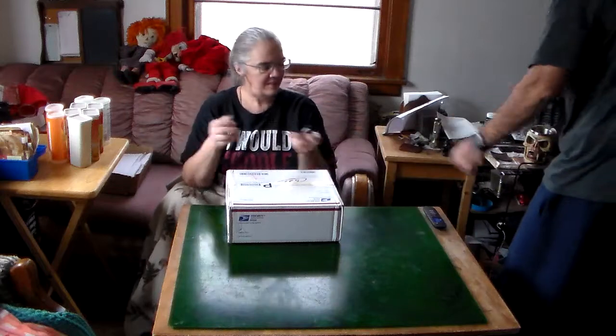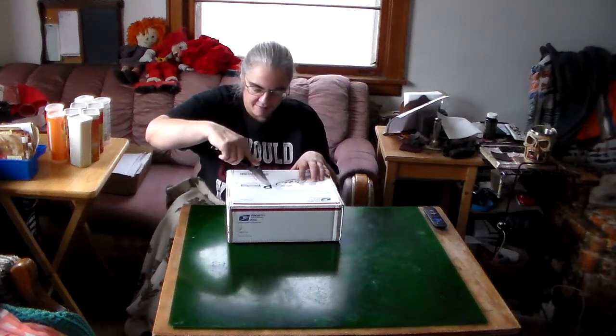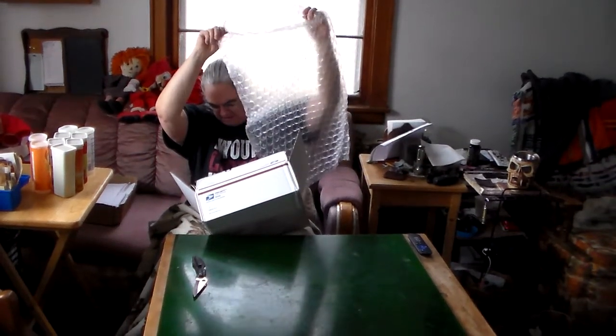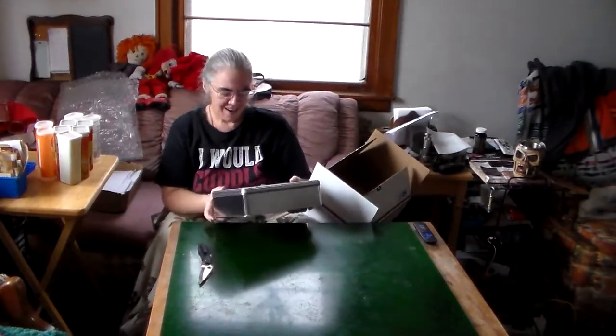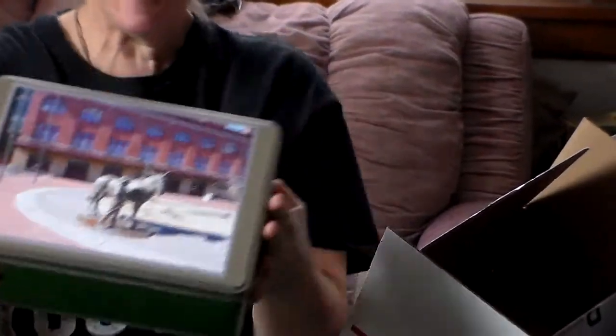You want me to open it for you too? I get to do the fun part. Oh, bubble wrap! There's a horsey — it's a canal mule. I petted that mule. And look, it's in a cigar box. A cigar box. You know, that would probably work.